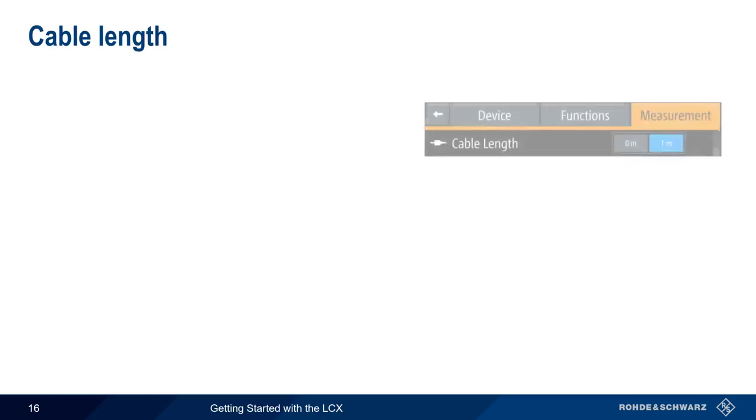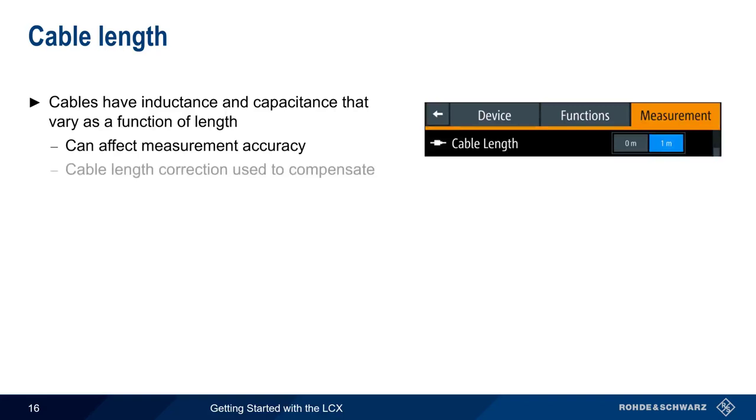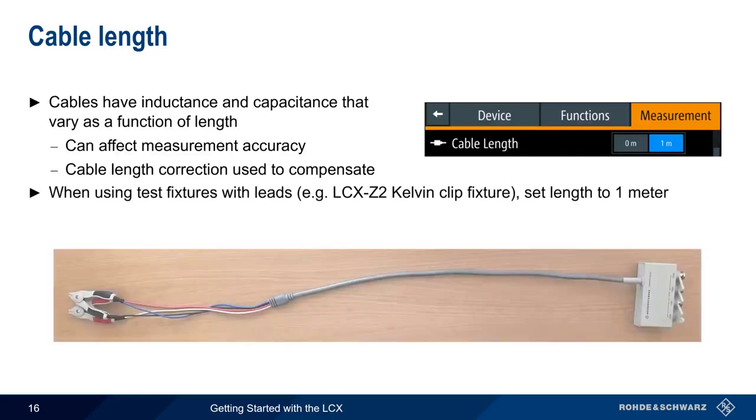Another important parameter is cable length. Cables have inductance and capacitance that vary as a function of their length, and these in turn affect measurement accuracy. Cable length correction is therefore useful in compensating for these effects. When using test fixtures with leads, such as the LCX Z2 Kelvin clip fixture, the cable length should be set to 1 meter to reflect the length of the cables.